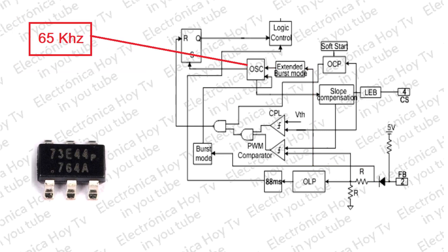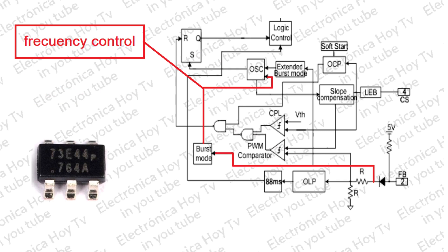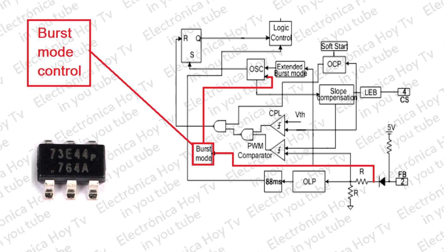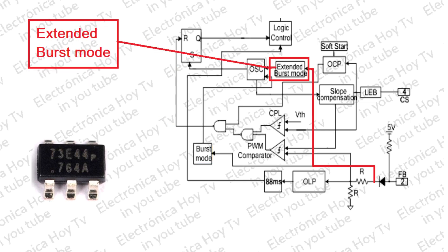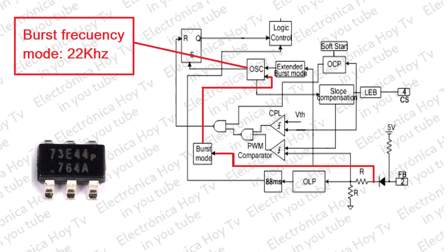El barajado de frecuencias en el OB2273 es un sistema en el cual se modula la frecuencia de conmutación para que se reduzca el ancho del espectro de banda y que así se reduzca la transferencia de ruido EMI a los circuitos alimentados, lo que facilita enormemente el diseño del sistema.